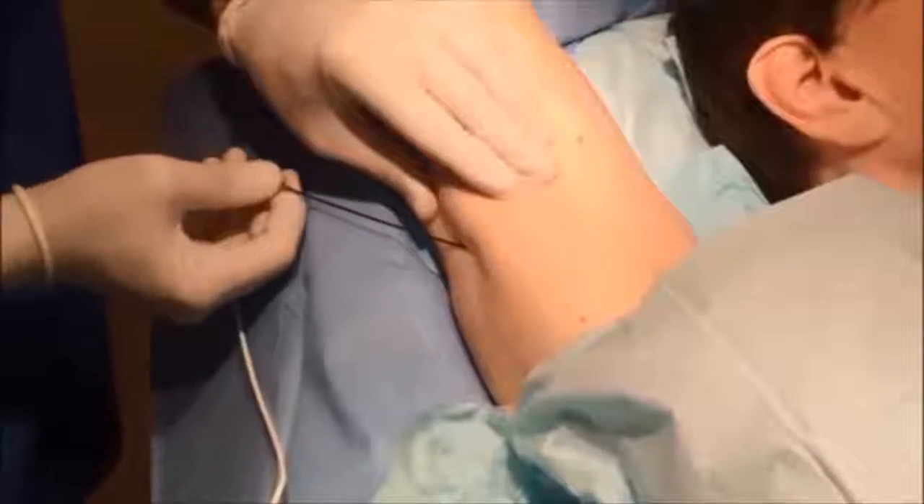Thermitite is injectable radio frequency. Radio frequency energy heats the skin and causes contraction of the connective tissue, and also creates the body's response by developing collagen for as much as a year and a half after the procedure. All of this helps tighten and lift sagging skin.